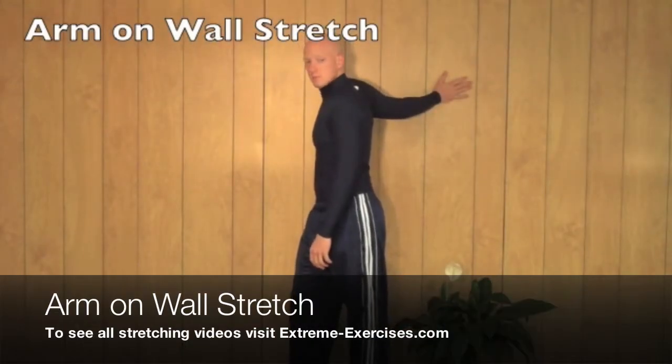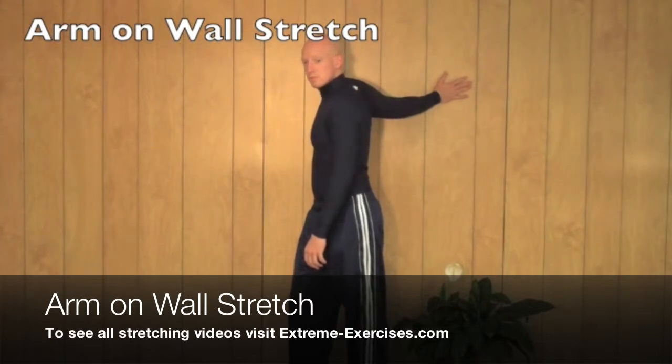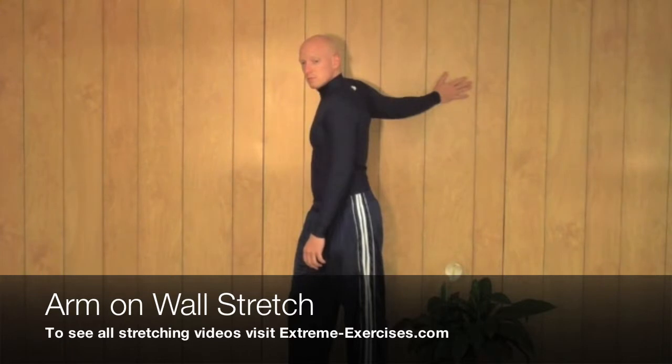Stand next to a wall and bring your arm up so that it is parallel to the ground, and your hand is going to be on the wall. Rotate your body away from the wall and twist your head away from the wall as well. You're going to feel a stretch in your shoulder — the front part of your shoulder as well as your chest muscle.